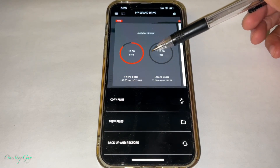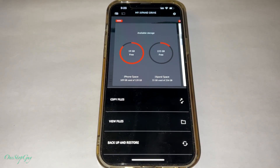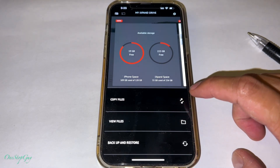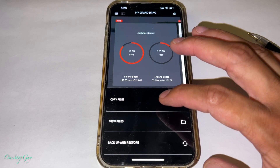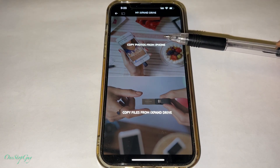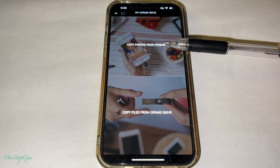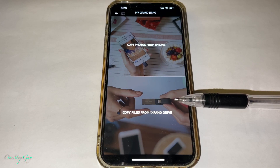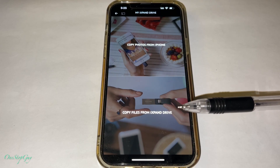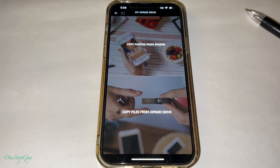When the red goes all the way around that means you have no more space, but we still have a lot. So the first thing we're going to do is copy some videos and pictures from the iPhone into the Flash Drive Go. To do that, press Copy Files. Once you tap Copy Files there are two options: one is Copy Photos from iPhone, and the other is Copy Files from iXpand. We'll do the second option later since I didn't cover it in the previous video.